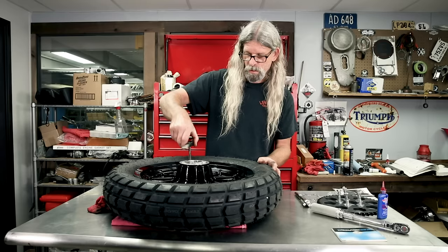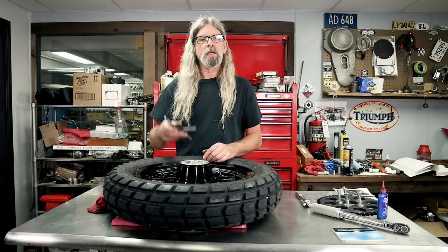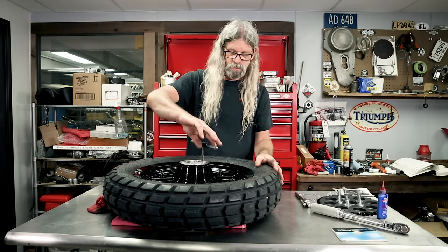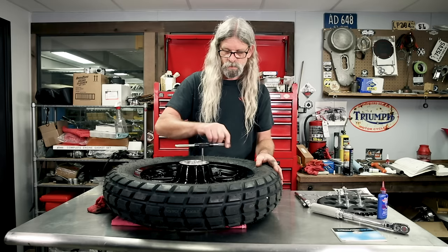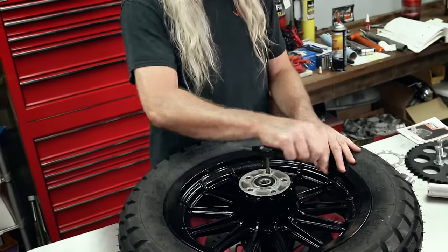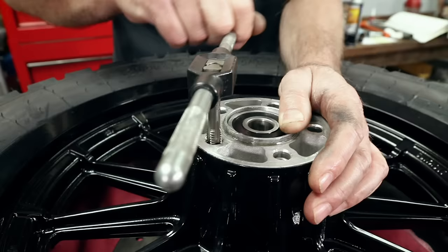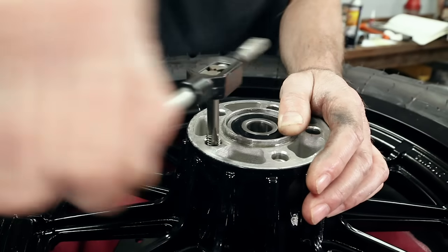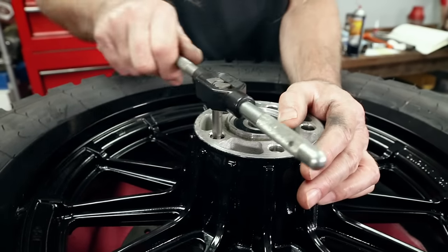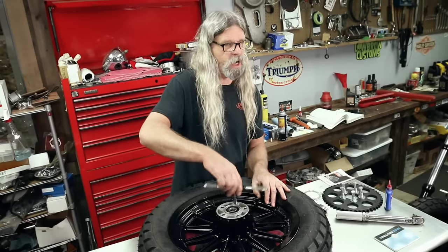Using the proper tap - what do we got here? 7/16ths, 14 threads per inch. Run them in there, won't hurt anything. We're not going to bore you with tapping all five holes - you get the general idea. Make sure holes are clean. Maybe a little brake clean on her, a little compressed air in case any crap fell down in the bottom of the hole, and then we can get moving with our project and get our sprocket on.